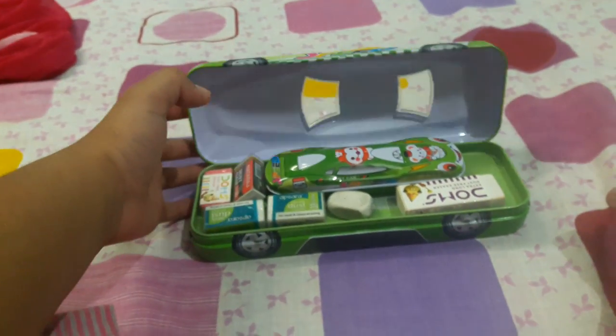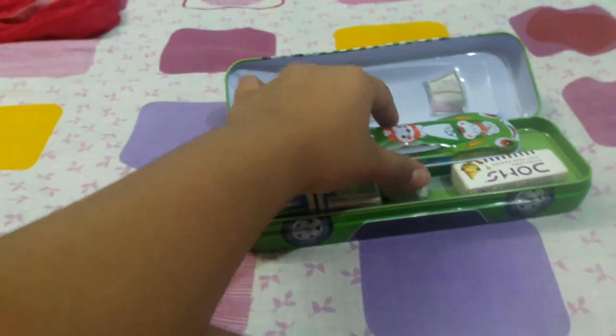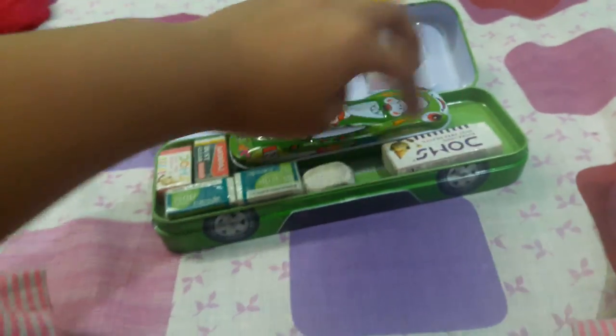Now I have opened it. It is having some erasers and one small car. You can see this small car.